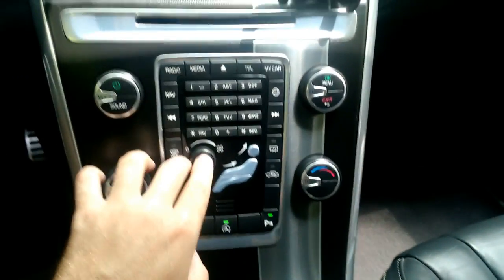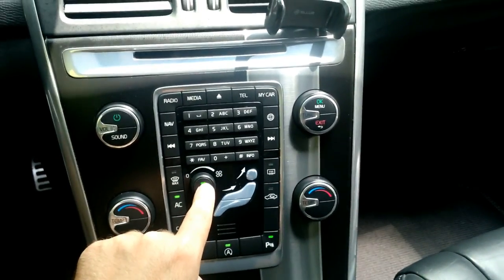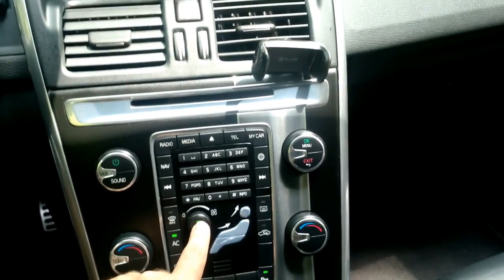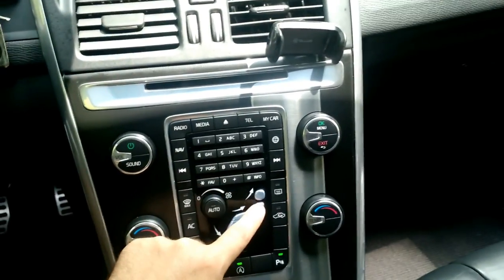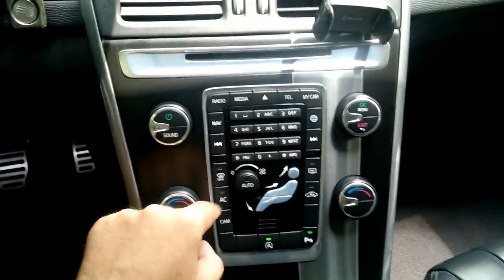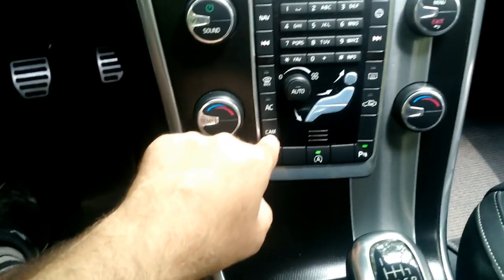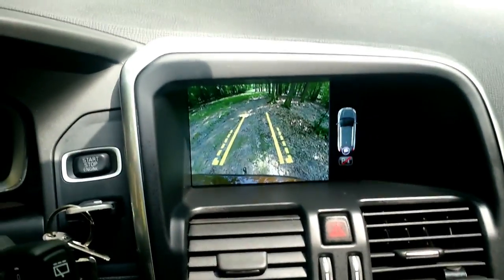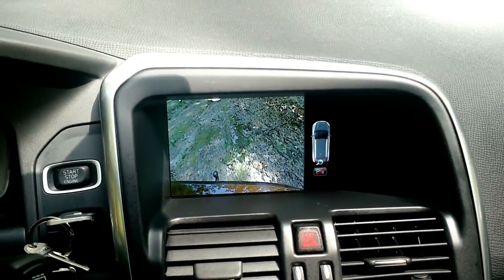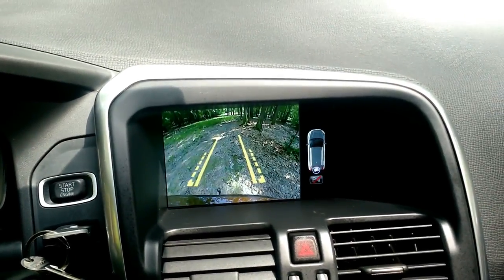Regarding climate control — it's auto climate, you can already hear it starting. You can adjust the direction of airflow. You can also activate the rear camera with guidance, and if you press the camera button again, it zooms in so you can see closer behind the car.